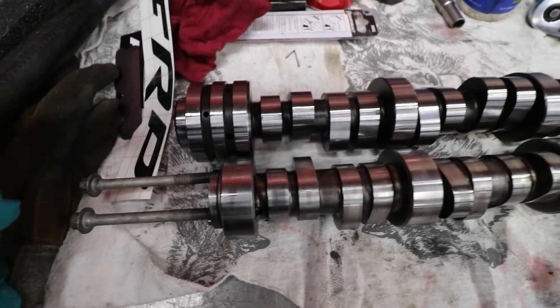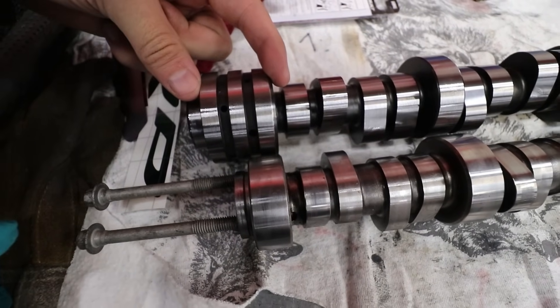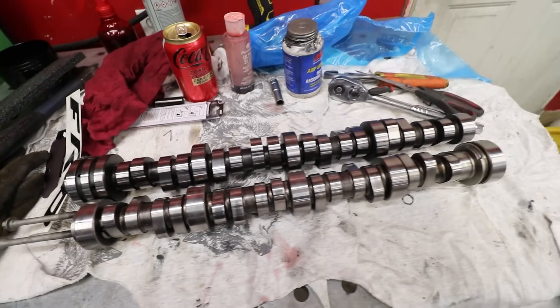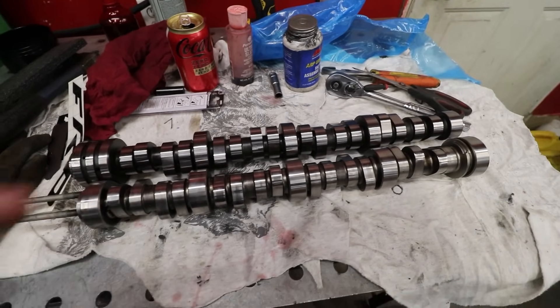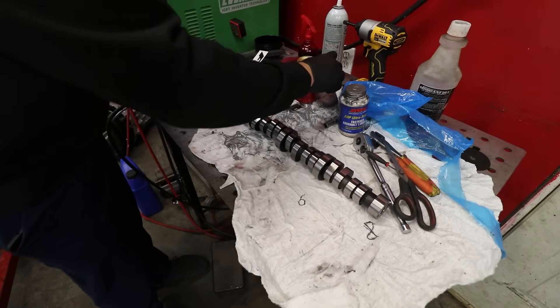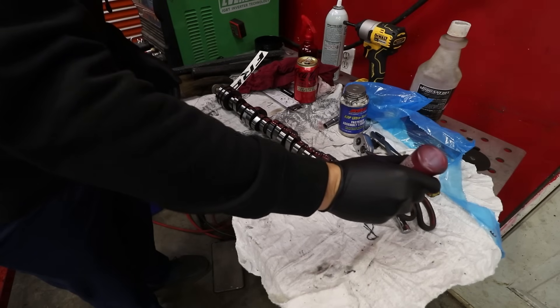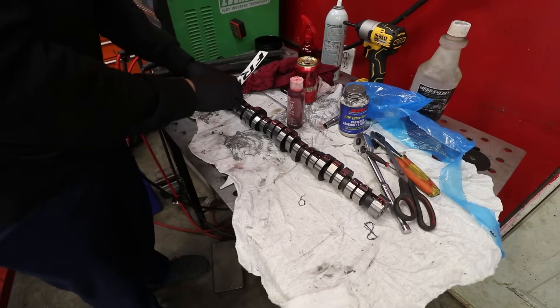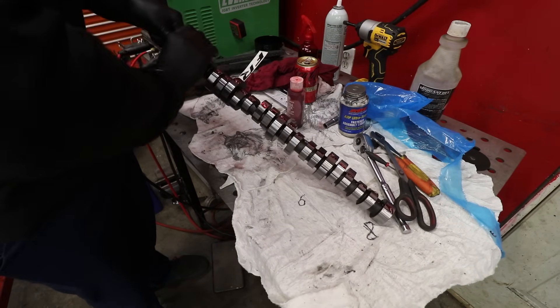The bearing in the Hemi is actually this wide and the bearing in the LS is this wide — not sure the reasoning behind that, but sure they both have their issues. All engines have their own valve train problems; the Hemi is notorious for the Hemi tick, so we're going to try and not do that.